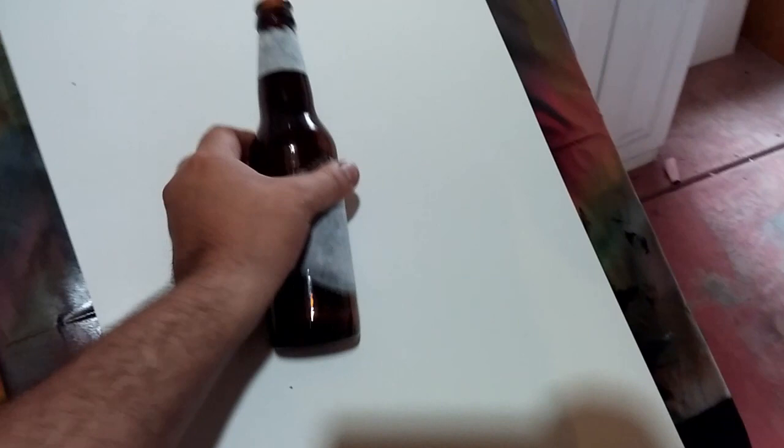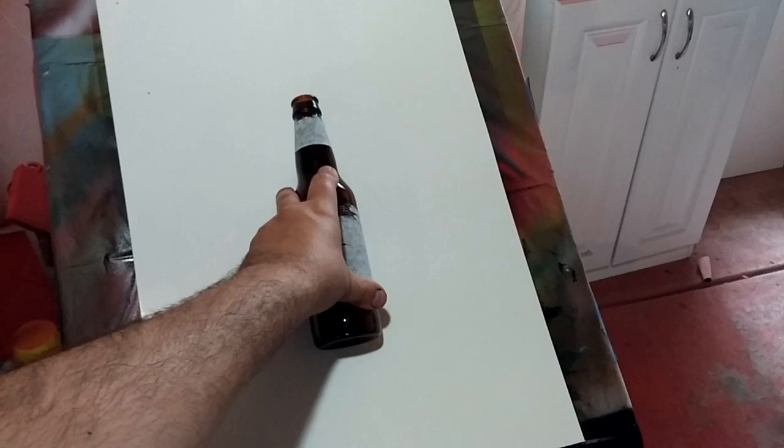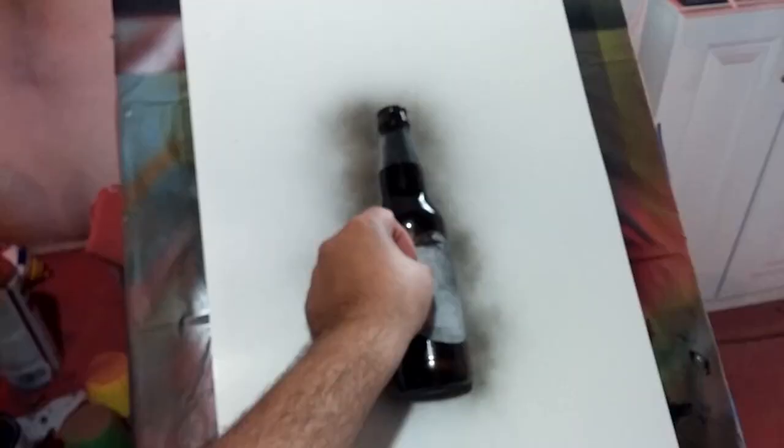Let's get started. What I would first do is get an idea of the shape of the bottle. I'm going to put the camera down and spray a little bit of black around this bottle, just like I've done in some of my previous tutorials with planets, to get the shape of the bottle.